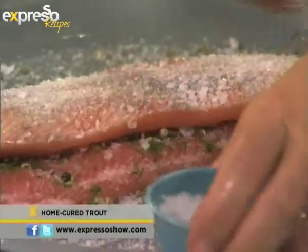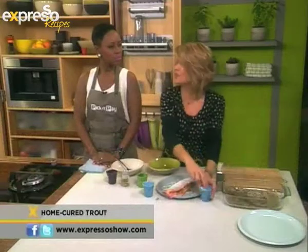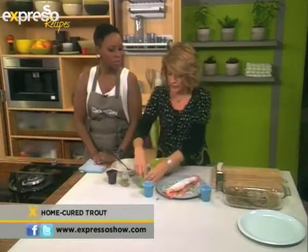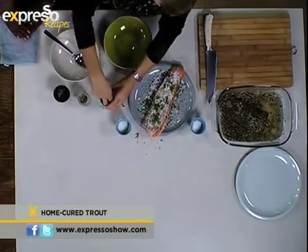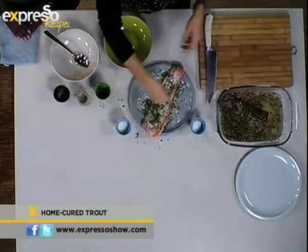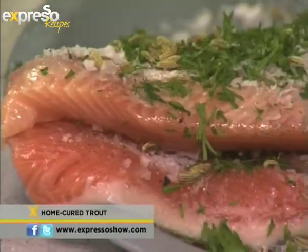The only thing is you've got to plan this ahead. The reason you have to plan this ahead is because it's going to take two days in the fridge. So it's not something you rush. You don't do it in the morning and cook it Friday night. No darling, that's not going to work. And in fact you don't cook it at all, because the curing process is what cooks it.